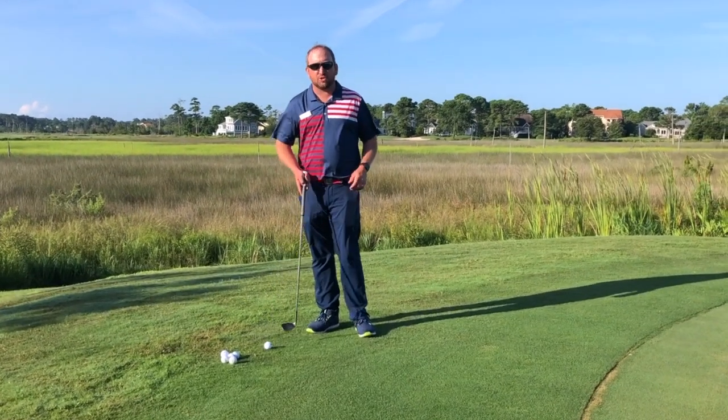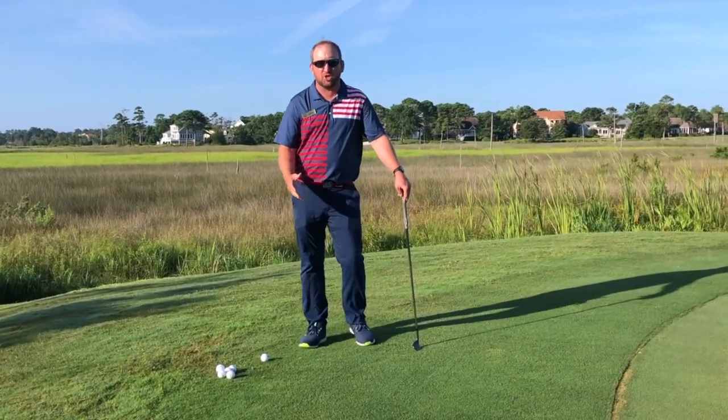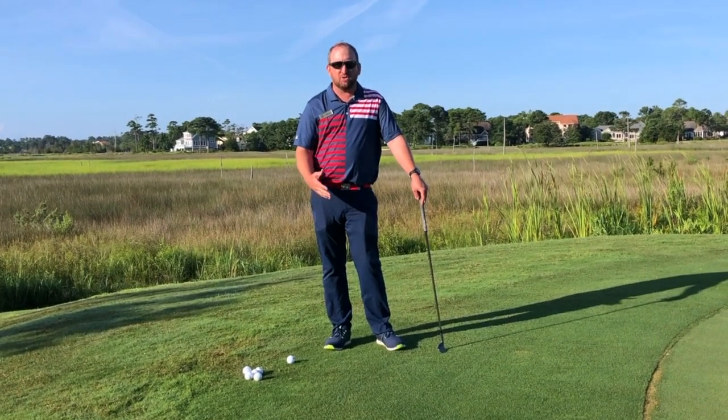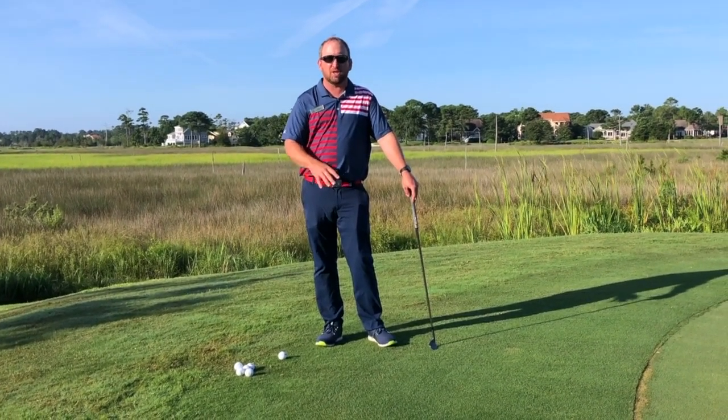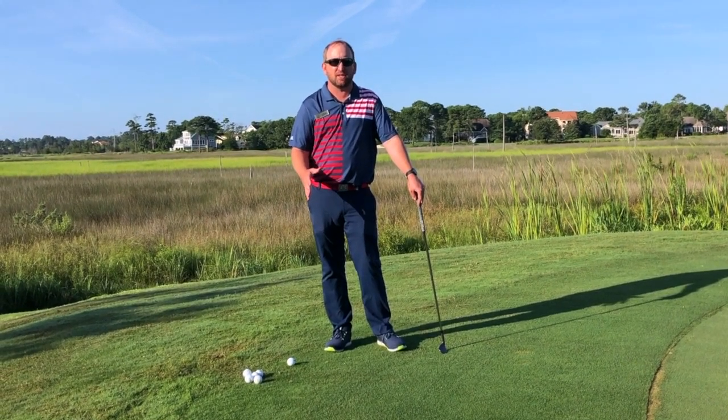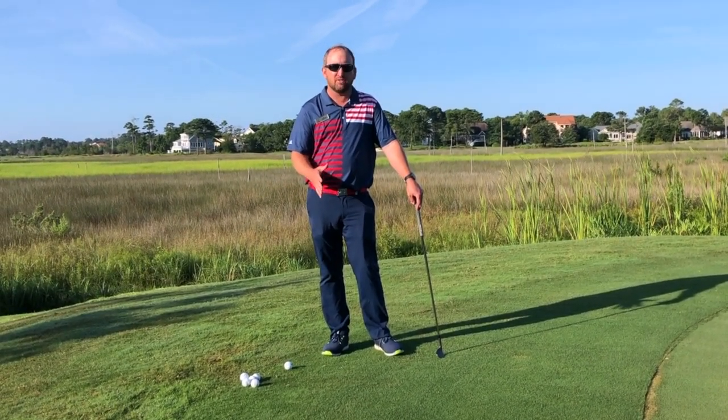The first little game is for someone who really struggles with their chipping. This is not an instructional video, but if you're struggling with chipping, go see one of our many PGA professionals and get a good chipping lesson. This is a good one to practice when you leave that lesson.